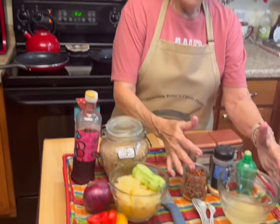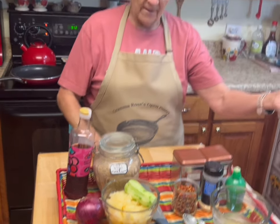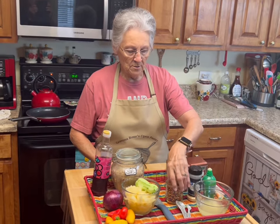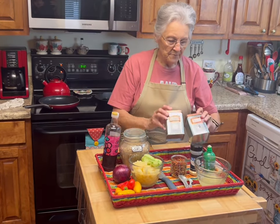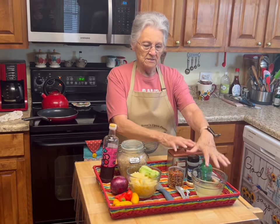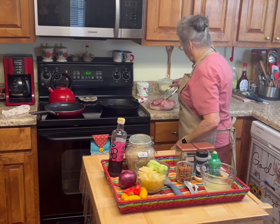This is going to be my salsa ingredients, and this is what we're going to make to pour over the chops. It called for chicken broth but I'm using pineapple juice because I didn't have any chicken broth. Lime juice, garlic powder — it calls for a chili pepper but I'm just using red pepper flakes, cumin, and chili powder. So this is going to be a sauce, and that is going to be our salsa. I think my pan is hot enough.